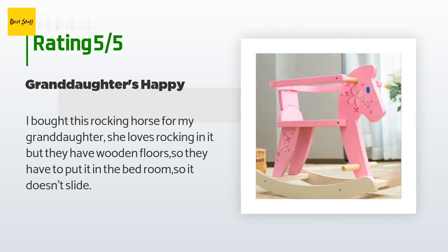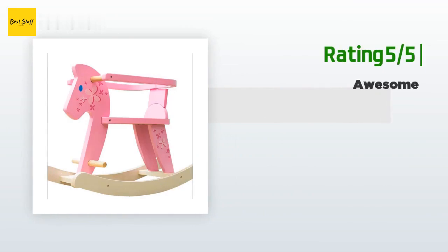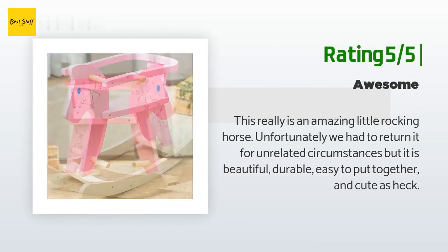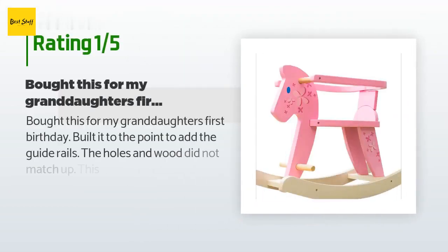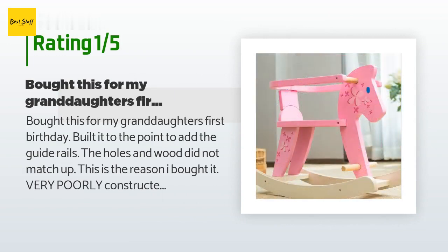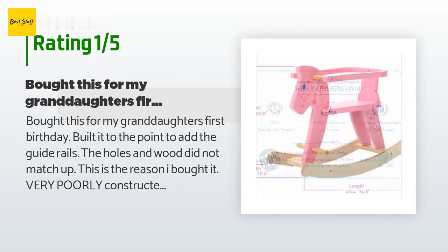A customer said: I bought this rocking horse for my granddaughter; she loves rocking in it but they have wooden floors so they have to put it in the bedroom so it doesn't slide. Another happy customer said: this really is an amazing little rocking horse — unfortunately we had to return it for unrelated circumstances, but it is beautiful, durable, easy to put together, and cute as heck. An unhappy customer said: bought this for my granddaughter's first birthday; built it to the point of adding the guide rails and the holes in the wood did not match up. Very poorly constructed, not worth $10 let alone $47 — stay away.